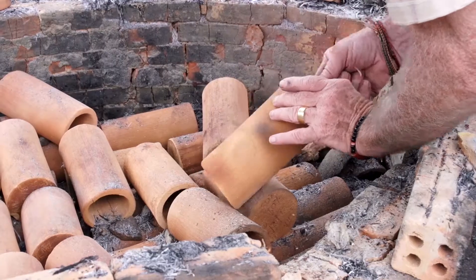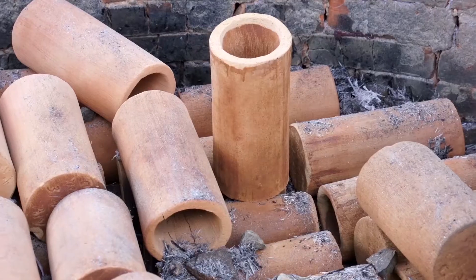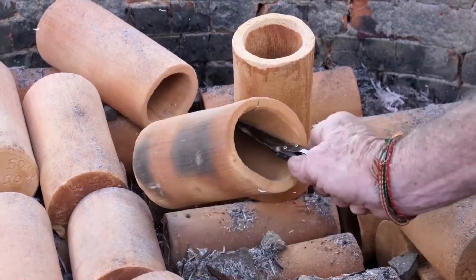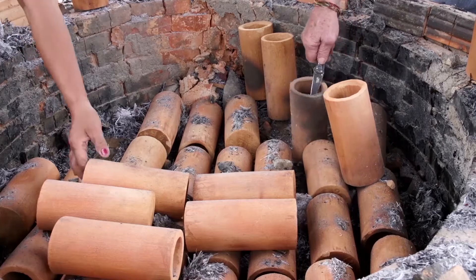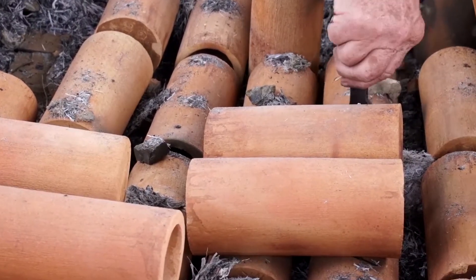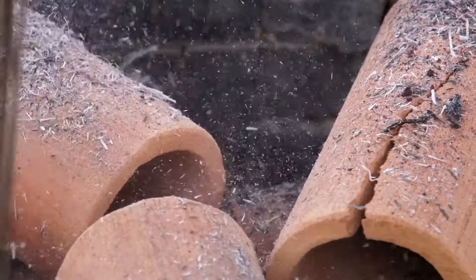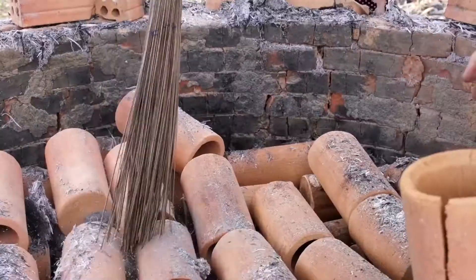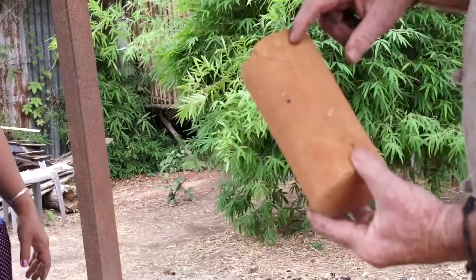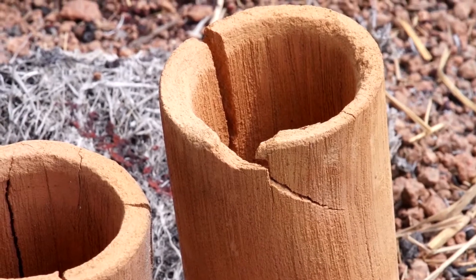Now we're going to give a thorough quality control inspection of the filters. These filters look good and are ready to be used. However, some filters are cracked and unusable. The seams were not properly sealed when the two halves were formed, so this crack developed during firing.